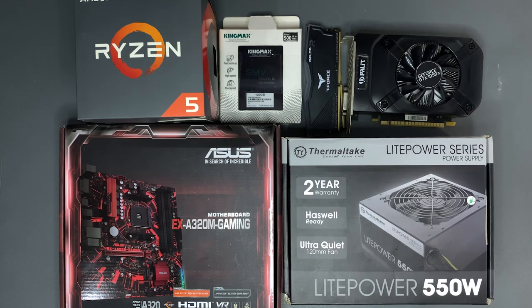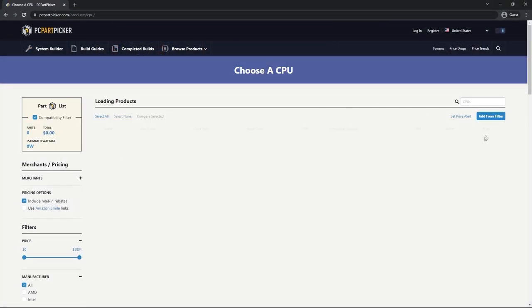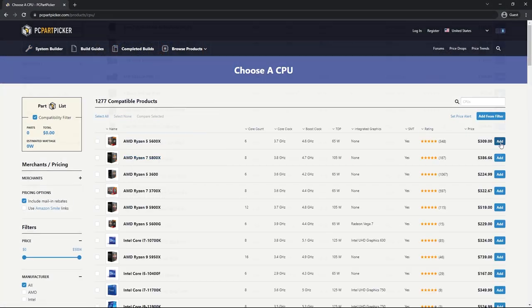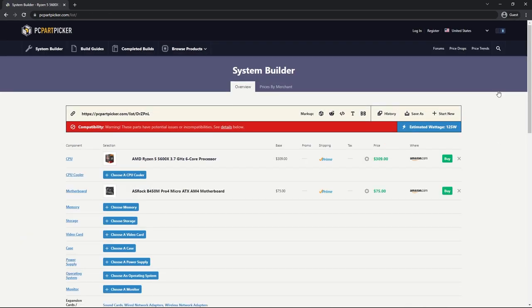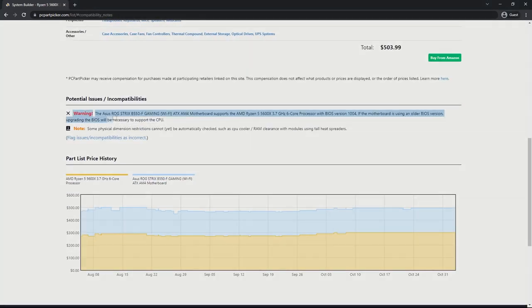First, let's do a quick rundown on the parts. But before I introduce the parts, when buying parts for a PC, please do some research on what your PC parts are going to be and make sure that they are compatible with each other. A very useful site that I recommend is PC Part Picker and its system builder.